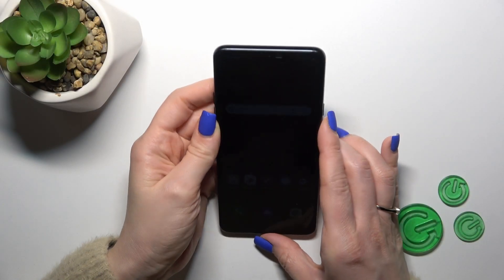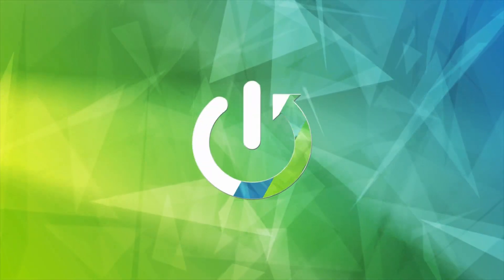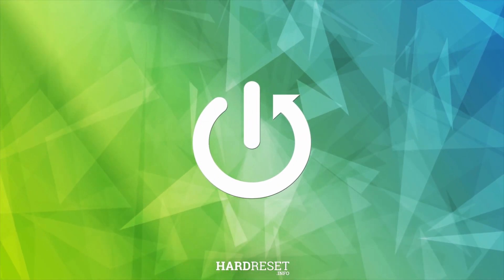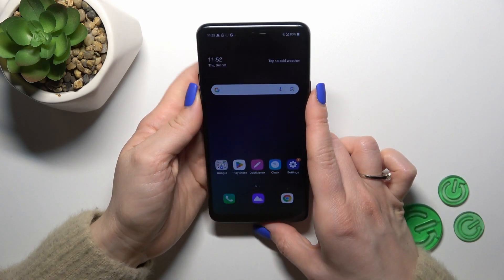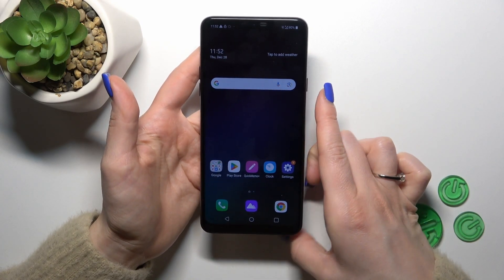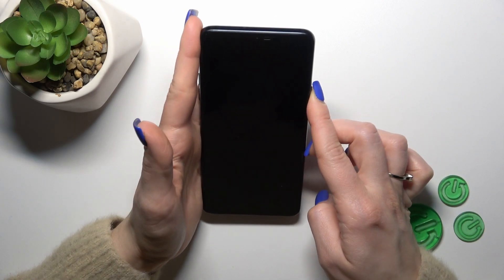Hi, this is the LG G7 Fit and I'll show you the face unlock test on this device. I just set up my face recognition and now I'll make a couple of tries to unlock the device with my face and we'll see how fast this option is and does it work. So let's try.